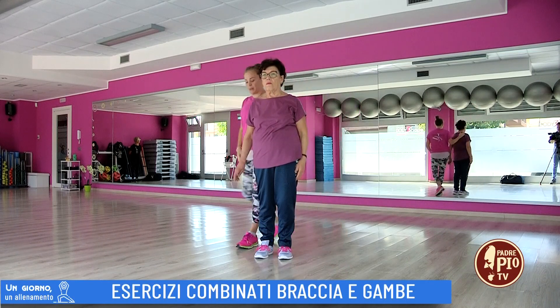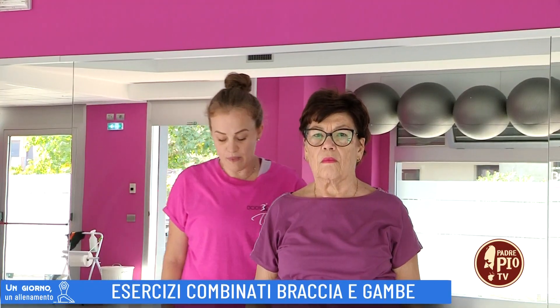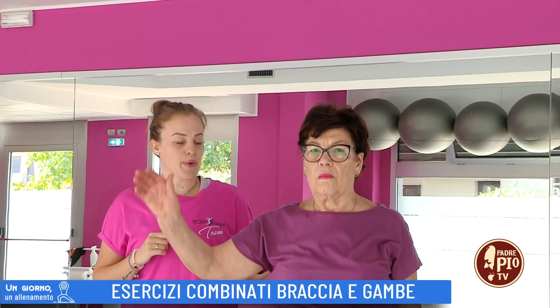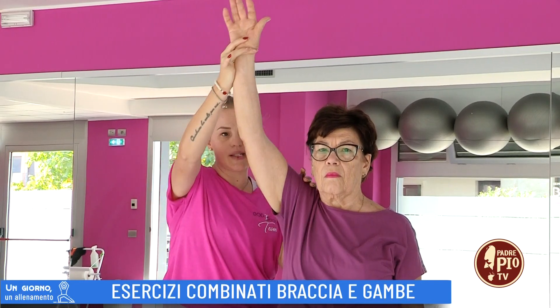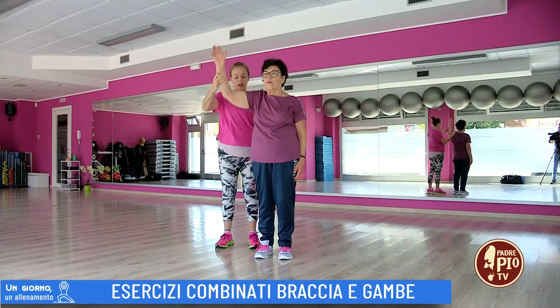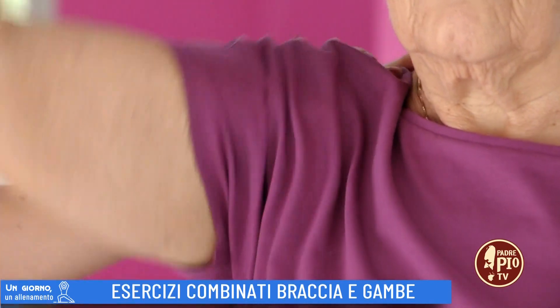Passate all'altro braccio e fate lo stesso esercizio. Chi avesse difficoltà ad elevare il braccio per un problema alla spalla potrà anche elevarlo fino a qui. Non ha importanza. L'importante è che vi ricordiate di non oltrepassare mai la soglia del dolore. Cinque ripetizioni e vi fermate.